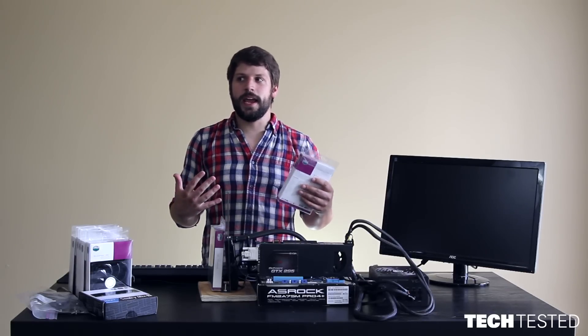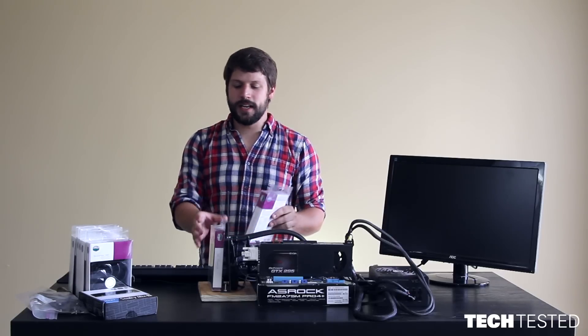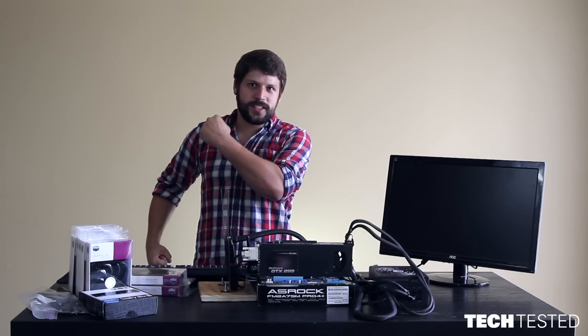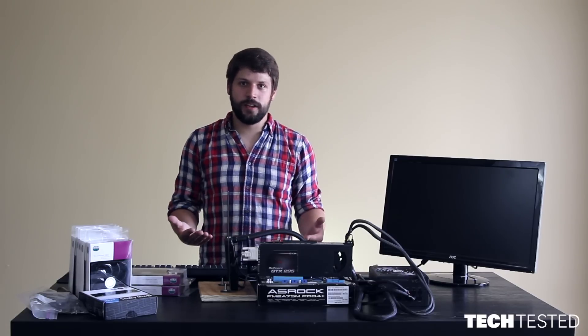I thought more fans the better, right? No, actually that's not necessarily true. What I did initially was I took a bunch of fans and I stacked them on my CPU cooler, and I thought six fans — good to go. No. My initial results show that that actually decreases performance. I have more research to do, but as of right now, that's the conclusion we're coming to.